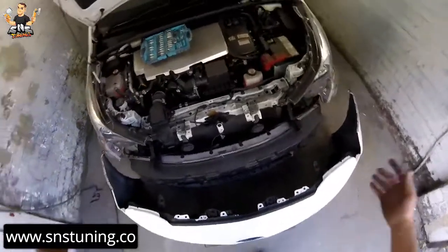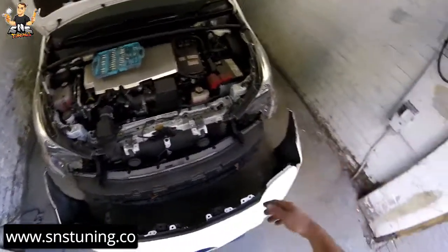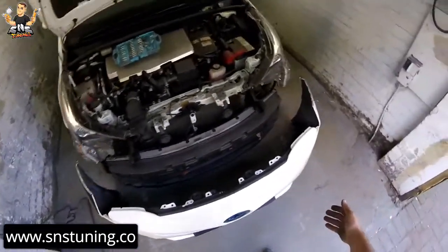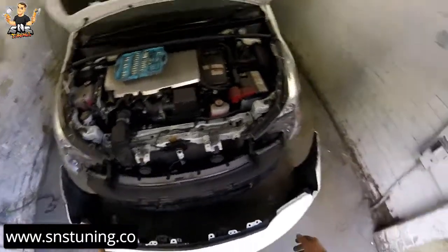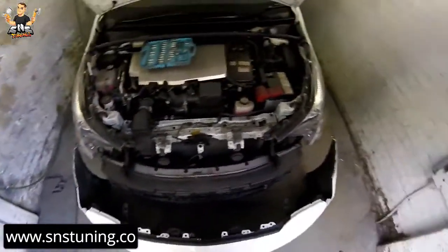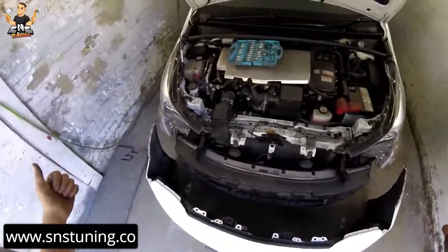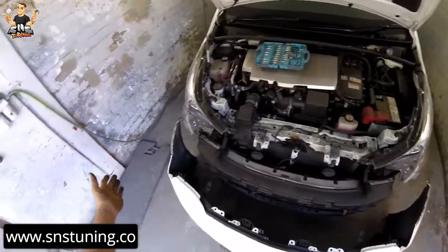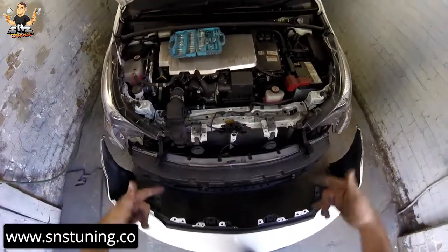This is it — this is the way how you remove the front bumper for this Toyota Prius from 2018. If you like this video, share it with your friends — maybe it will help them out. If you want to support the channel, give me a like, subscribe, or go to my website snstuning.co and buy some stuff for your car or some tools for your own garage. Thanks for watching and see you in the next one, bye.